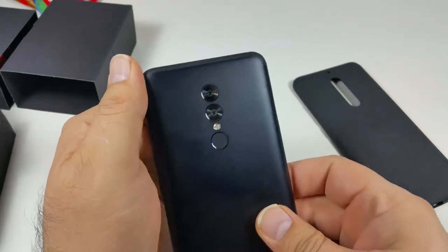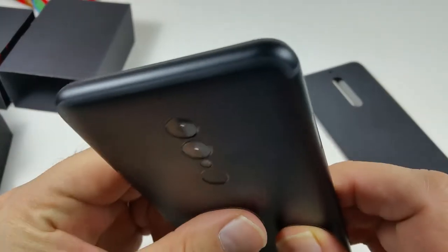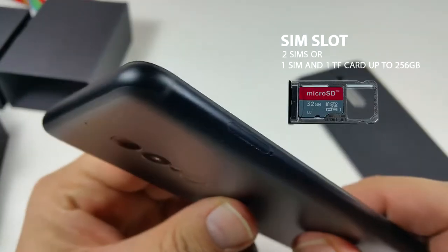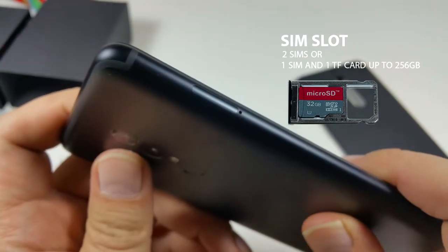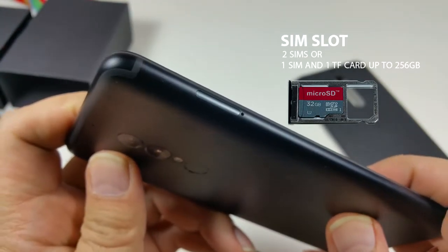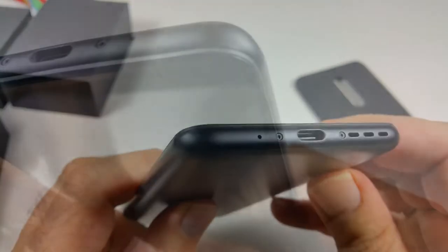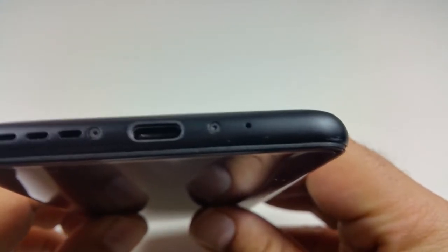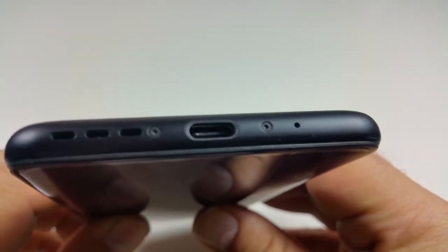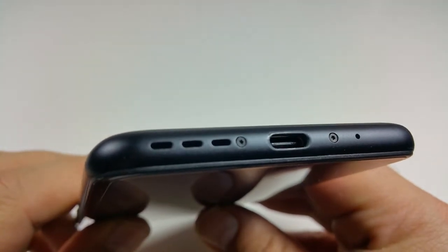Unlike the LG V20, you cannot use the fingerprint sensor to power on — the power button is on the side. Looking at the bezel, it's really nicely designed. The SIM slot takes up to two SIMs, or one SIM and an SD card. On the bottom you have a mic, a USB Type-C port, and three speaker holes.